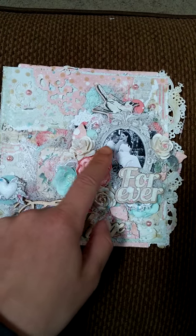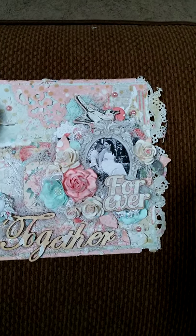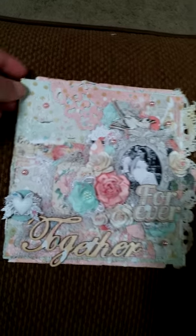I had this picture of my husband and I from our wedding and I wanted to do something with it. It's pretty much just a regular paper layout but I backed it on a canvas board.